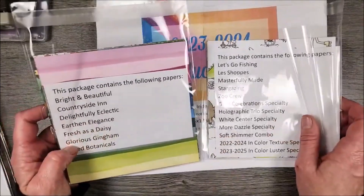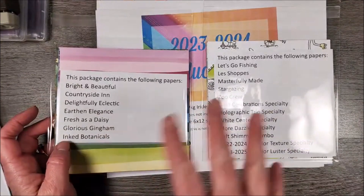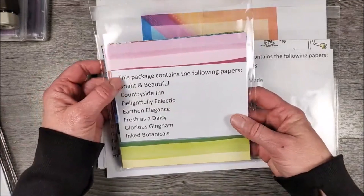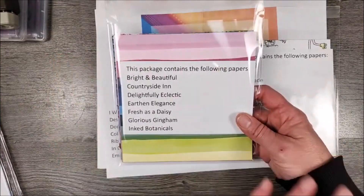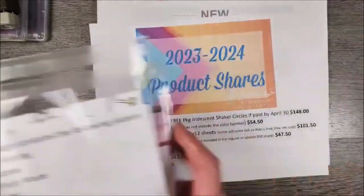Obviously, I wasn't able to order everything from Stampin' Up! yet. As demonstrators, we were given a selection of items to order, so I have those items here to show you. It tells you what papers the package contains. Typically, I just go through the catalog and do them in order as they appear. And again, they come in these nice little packages that you can reuse.